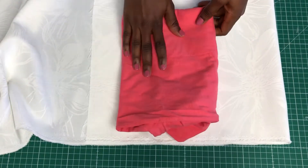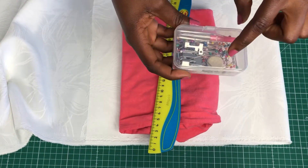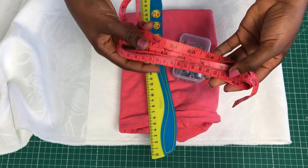We need a fabric, t-shirt, ruler, pins, tape measure, and scissors.